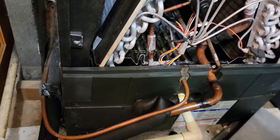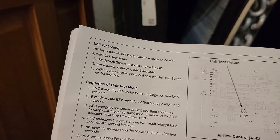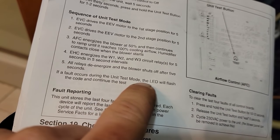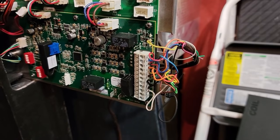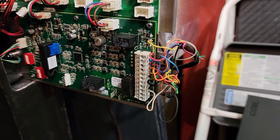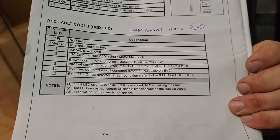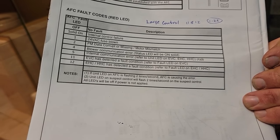We're going to start this thing back up with a filter that's not completely plugged solid and see how she reacts. You're supposed to kill power within 30 seconds, press and hold the test button for one to two seconds, and if a fault occurs during the test mode the LED will flash the code. We counted eleven flashes - that's the electronic valve controls detected fault condition. Refer to the LED of the EVC and check the sensor.